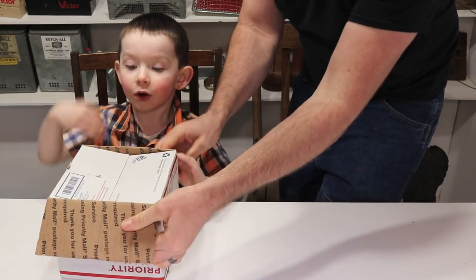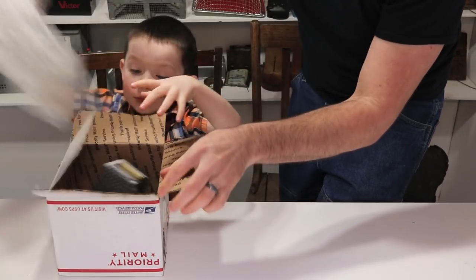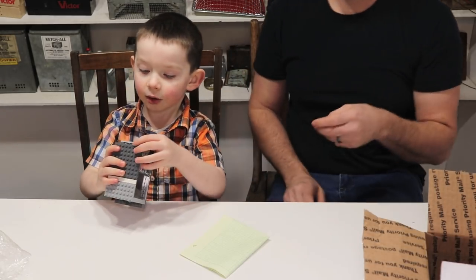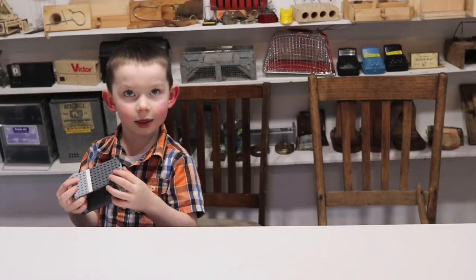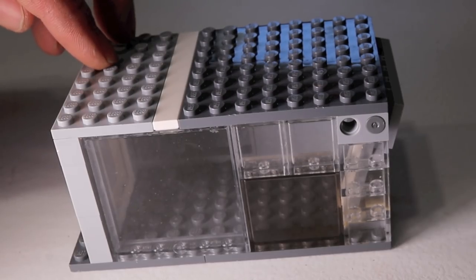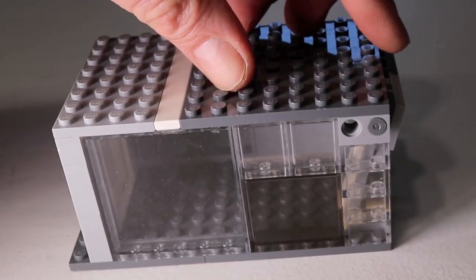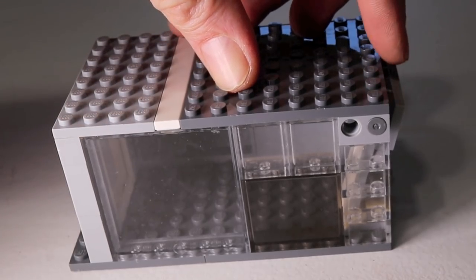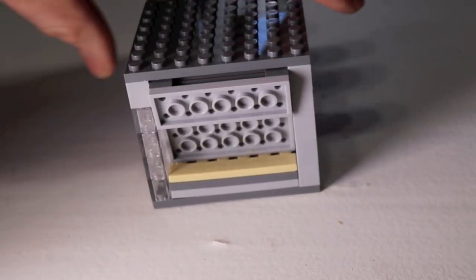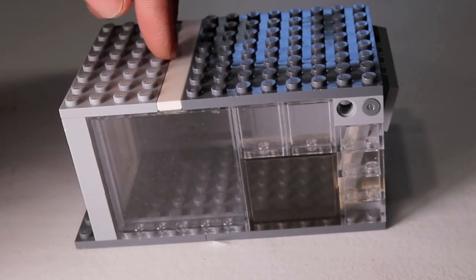It didn't take long for Carson to figure out how this mousetrap works. It's a really simple design — just a box with a clear side so we could see the mouse. In the front is a one-way door: the mouse pushes it open to get the bait, goes inside, and then it closes. There's a little stopper so it can't open back up. This looks like it's going to work, so let's go test it out with our pet mice.